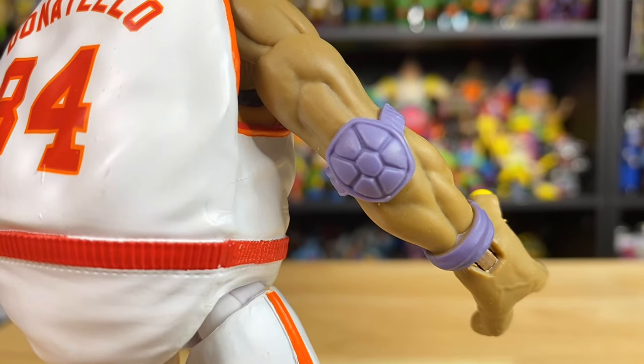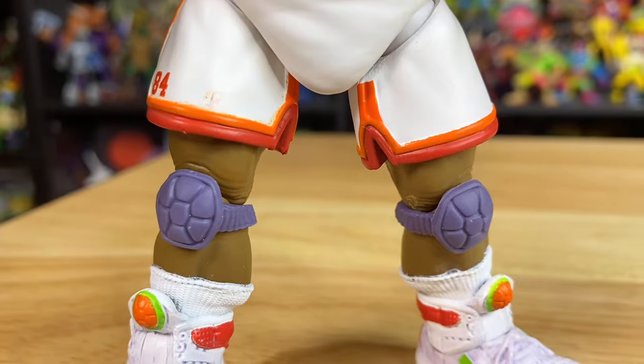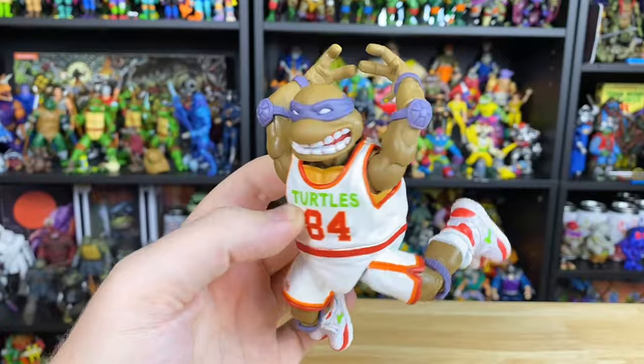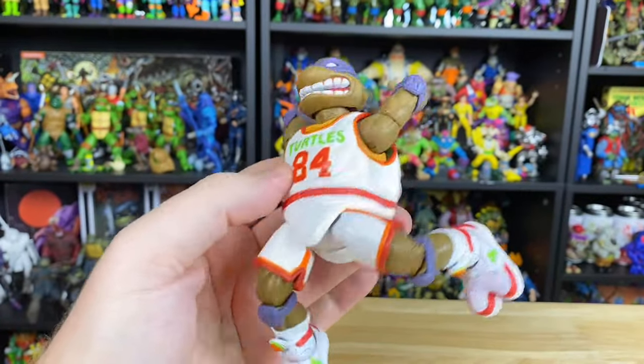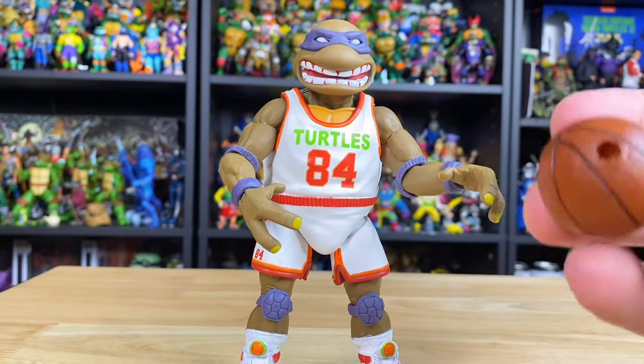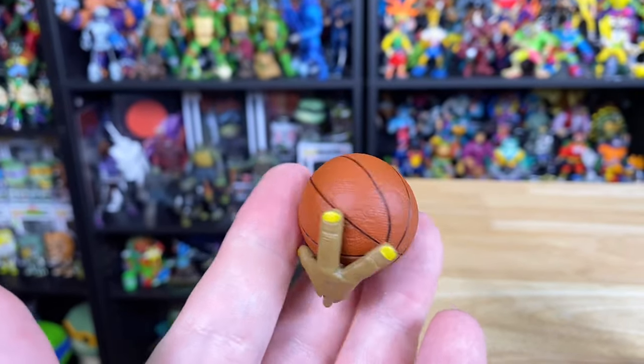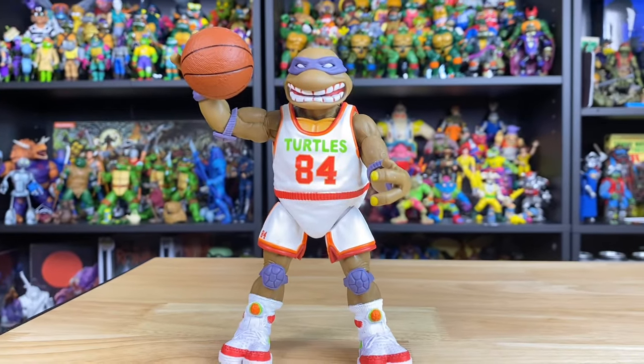We also get some great-looking turtle shell elbow pads and knee pads. My figure did come with one little blemish on the shorts, but we can easily clean that up with some white paint. After some quick posing, I could tell this figure was ready for a dunk contest — but of course he needs just one more thing: that basketball. The ball was easy enough to peg into that extra hand, and I was able to swap it out with ease.